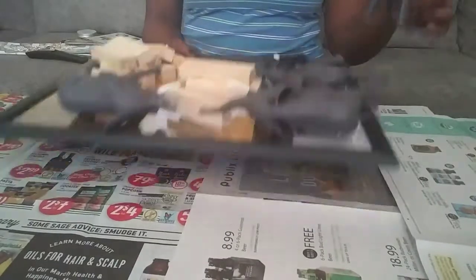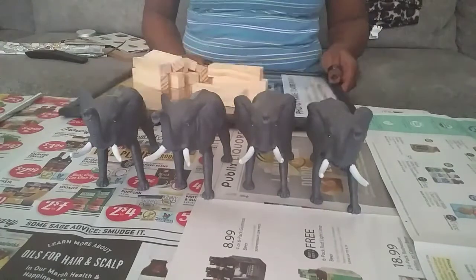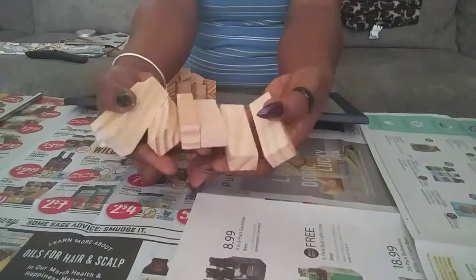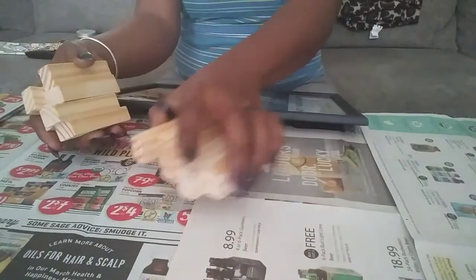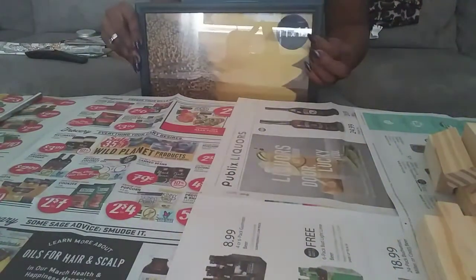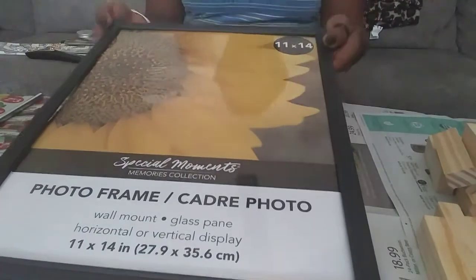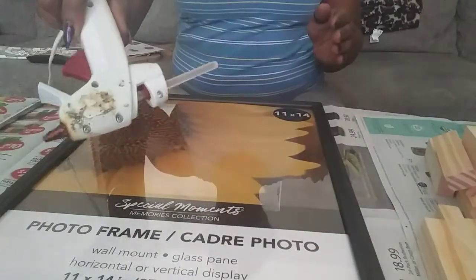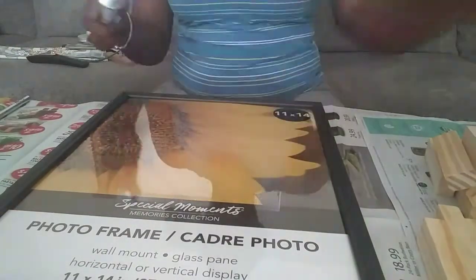I'm going to be starting out with these items to make my tray — I got all of them from the Dollar Tree. The elephants are from the Dollar Tree; I got four of them. I also have a Jenga game set from the Dollar Tree, and an 11 by 14 inch frame also from the Dollar Tree. I also have my silver diamond bling wrap, hot glue gun, exacto knife, and E6000.